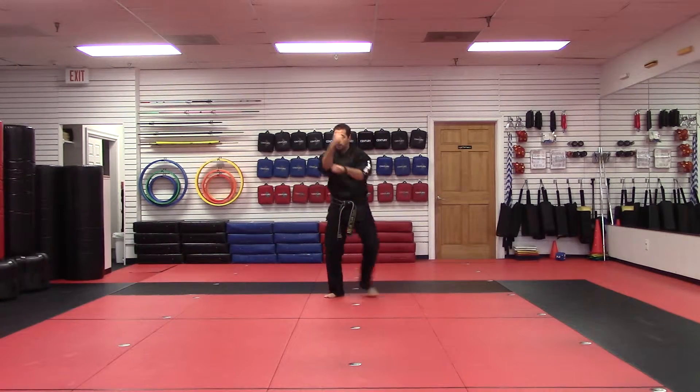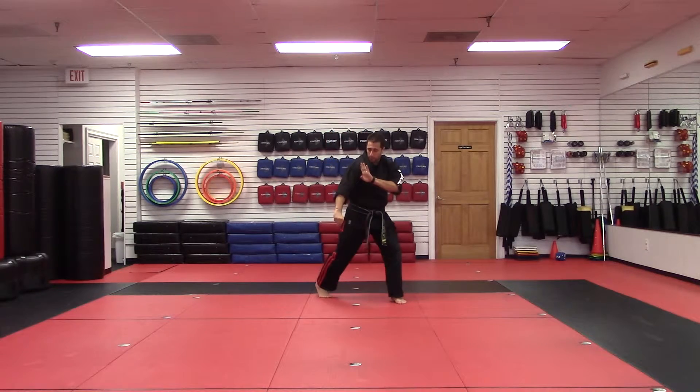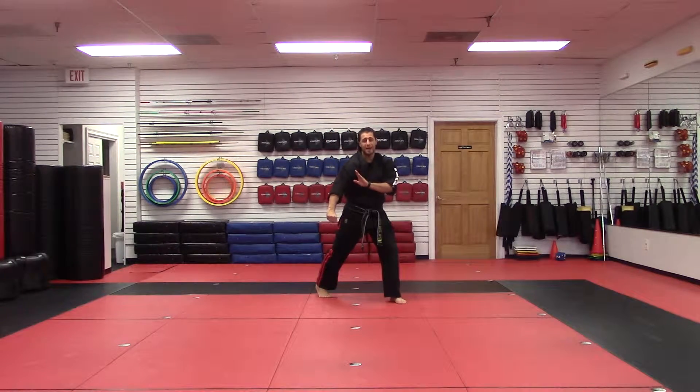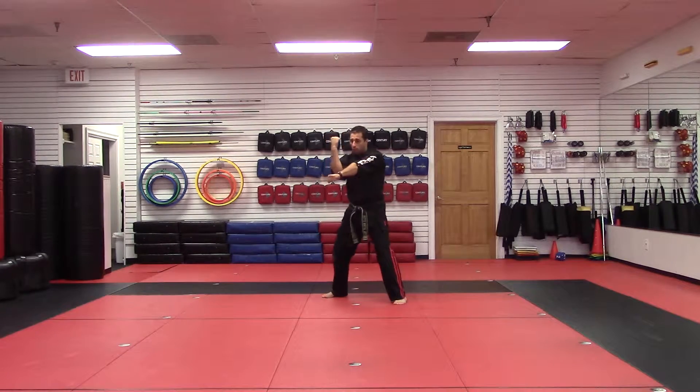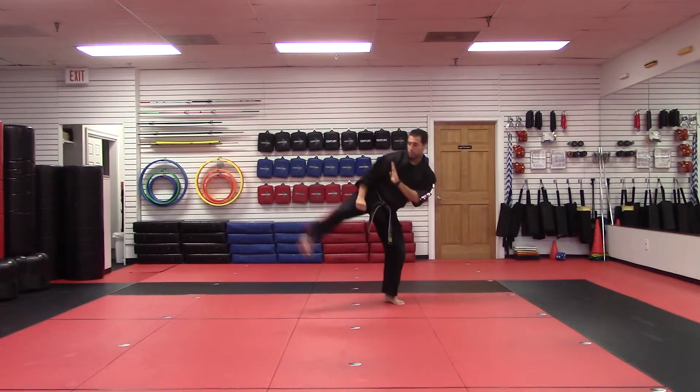Hammer fist. So it's block, punch, switch the hands, hammer fist. Then you're going to finish with a side kick or a knife edge. Alright, so you're attacking the wall. One, two, three.